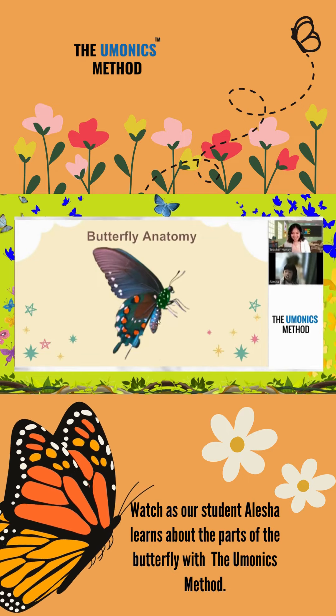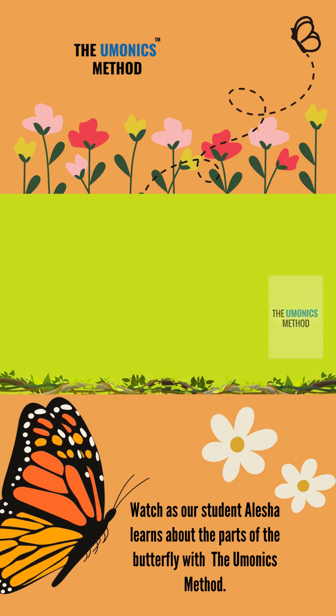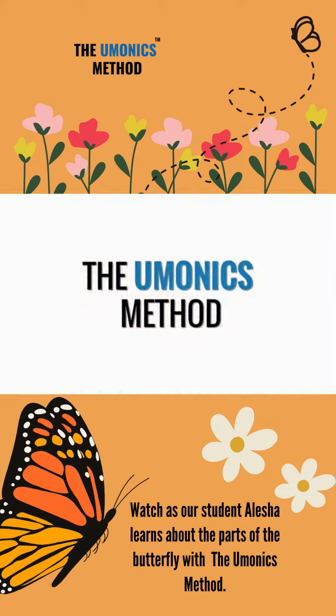And the last one. And the last one. Very good. Antenna. Good job, Alicia. Woohoo! You got it! Good job, Alicia. Good job. Good job, everybody. Good job, too. Good job, people. It's happy. Good job, everyone. Good job, everybody. Thank you.